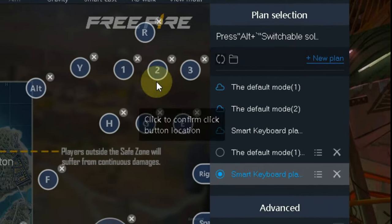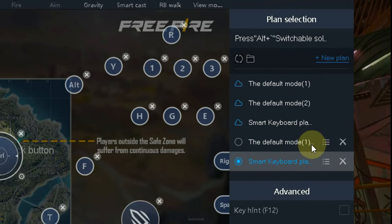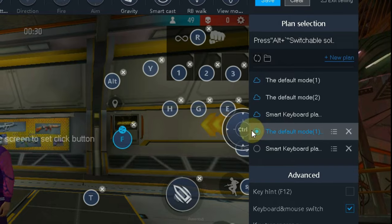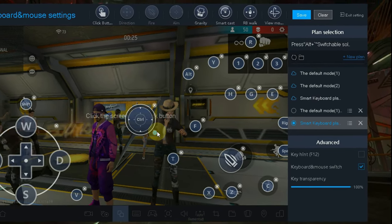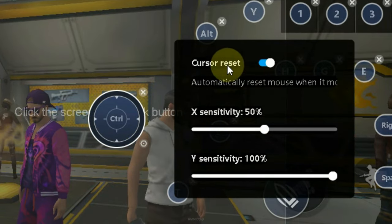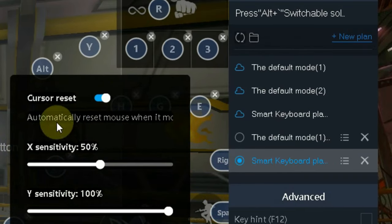After clicking the key mapping button, you can do all the customizations which you can do in other emulators like GameLoop and BlueStacks. You can also see the presets and customize with them.